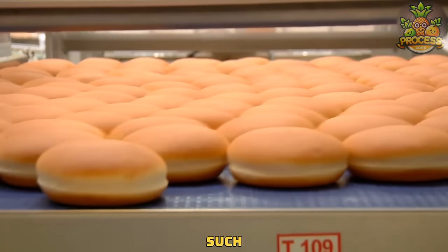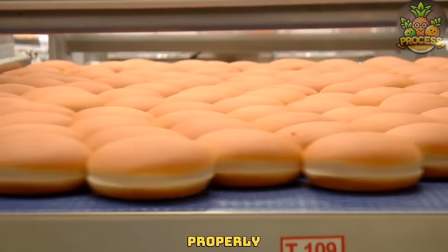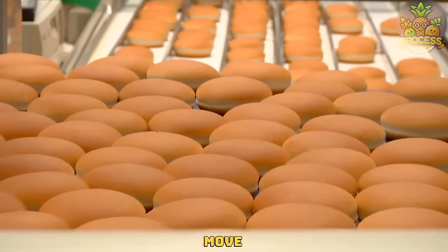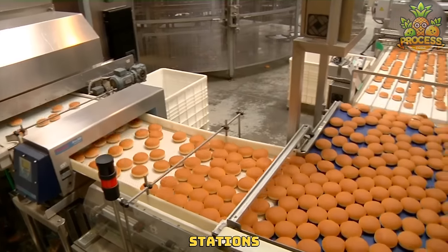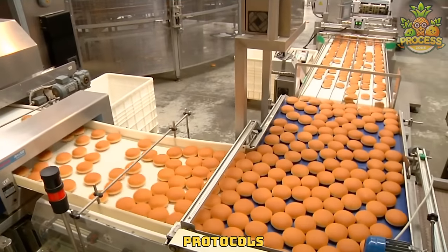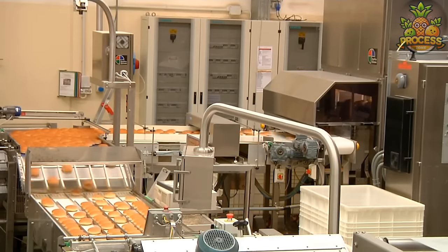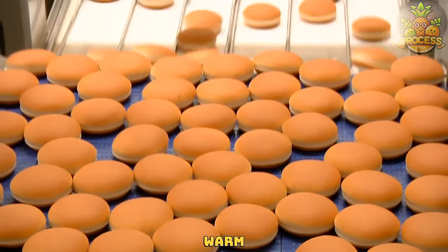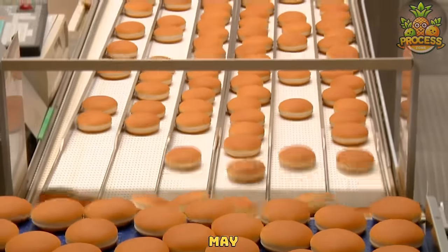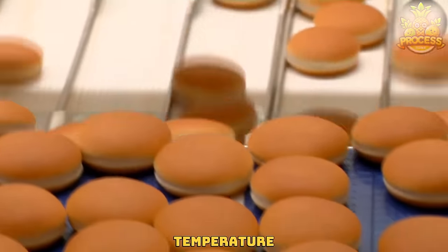There have to be such lines to efficiently handle the delicate buns while ensuring that they are properly sealed for transportation. As the buns move along the conveyor belt, they pass through sorting and several inspection stations where they are visually inspected for many protocols. If the buns are still warm from frying or baking, they may pass through a cooling tunnel to lower their temperature before packaging.